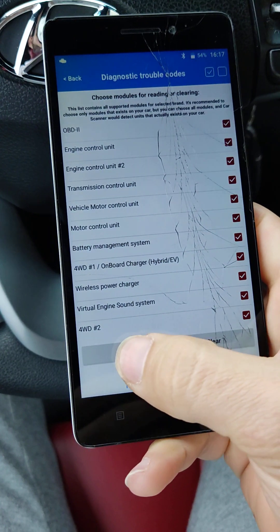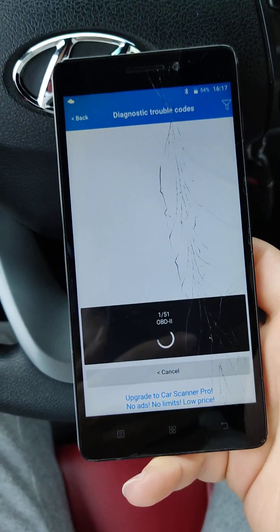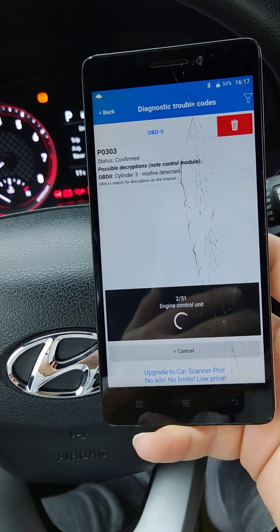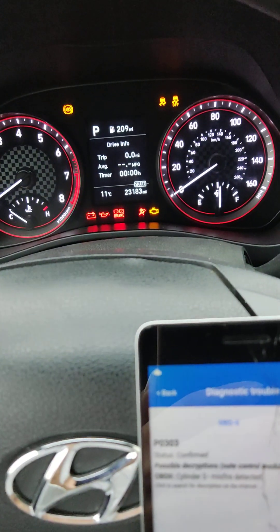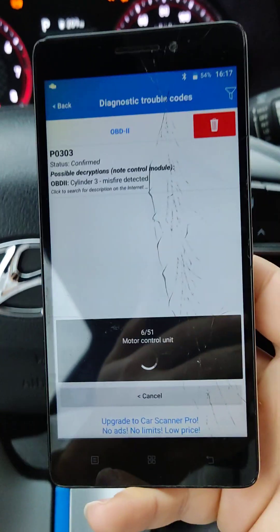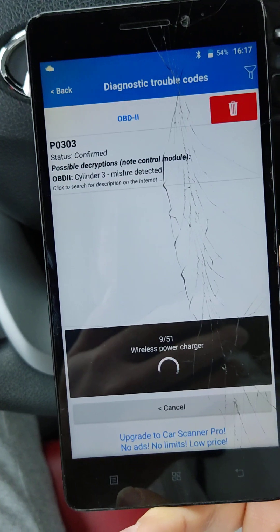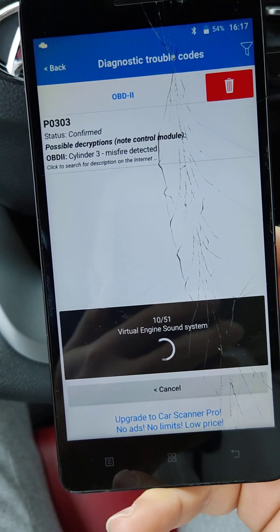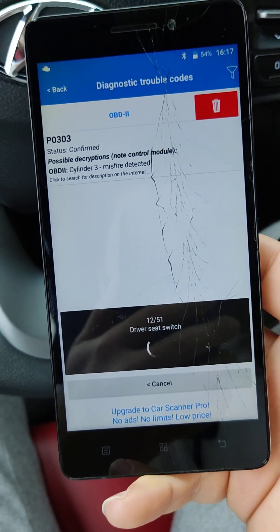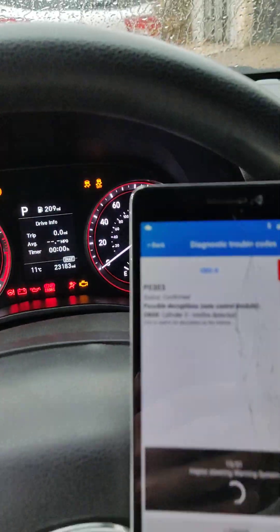Let's read. Now it's testing everything — all the lights on. It's already telling me P0303: cylinder 3 misfire detected. Now it's testing everything. Let me show you both.